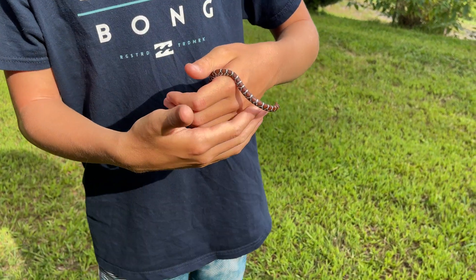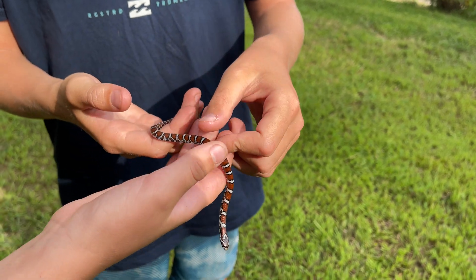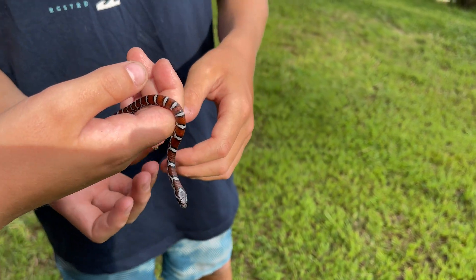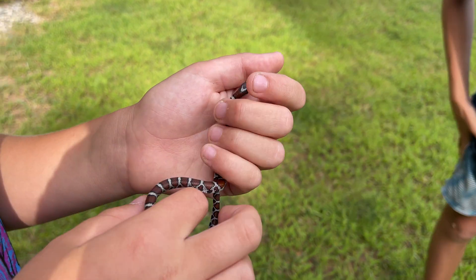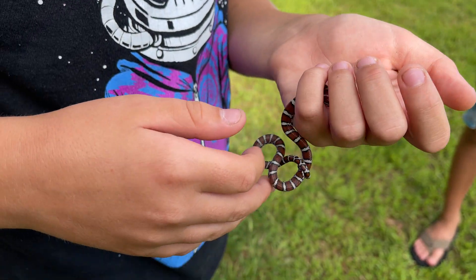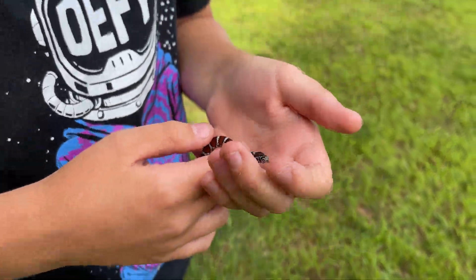Oh, he is gorgeous, isn't he? Or she? All right, let Reese hold him one more time. It's tail wrapped around my finger — okay, don't drop it, guys. Let me get a close-up of it real quick. Yeah, hold it still, don't drop it. That's a beautiful snake.